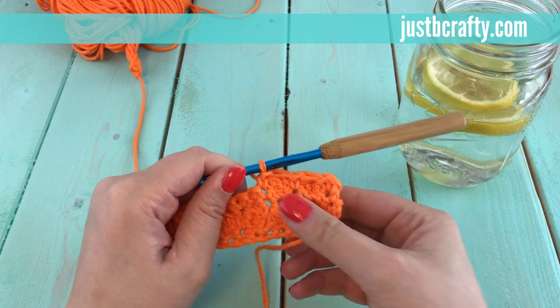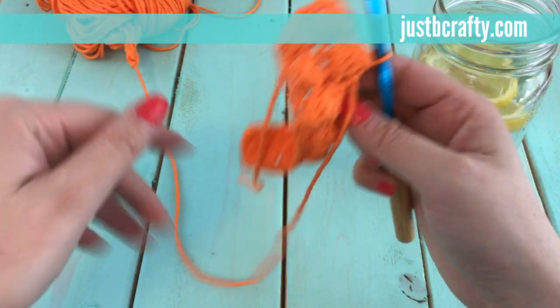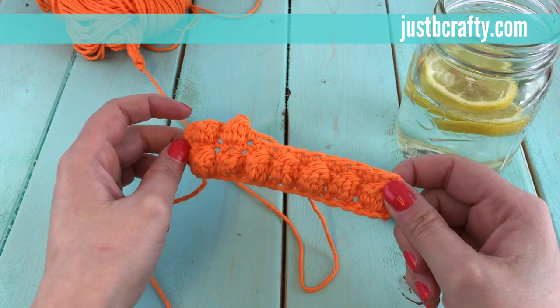If we look at the project, you'll see it's flat on this side, which is the back, and then if you turn it over you can see the bobble stitch. If you found the tutorial helpful, please like and subscribe to this channel. Thanks!